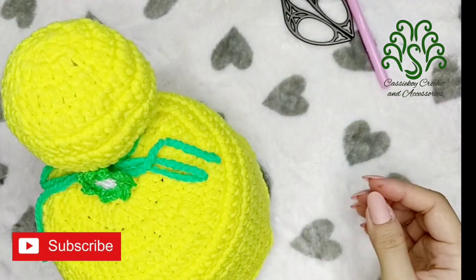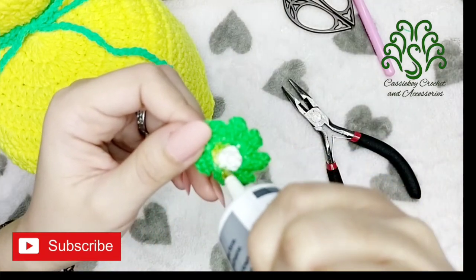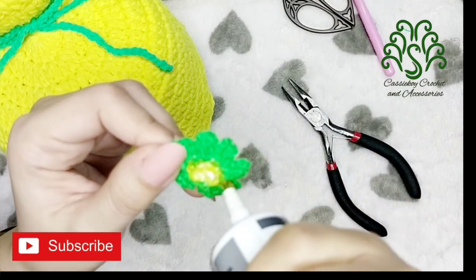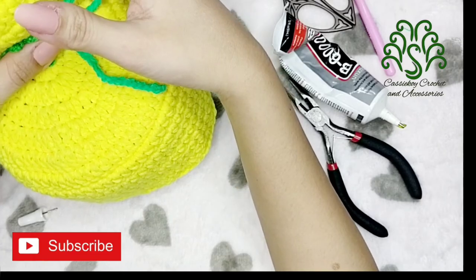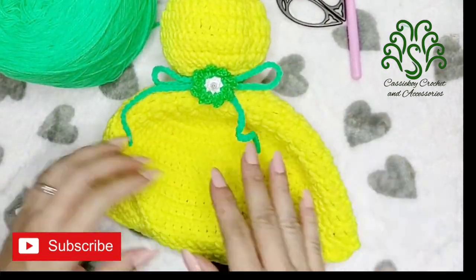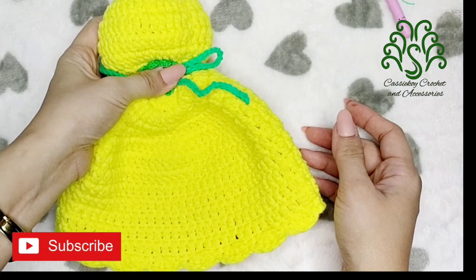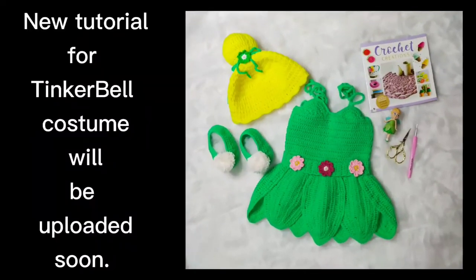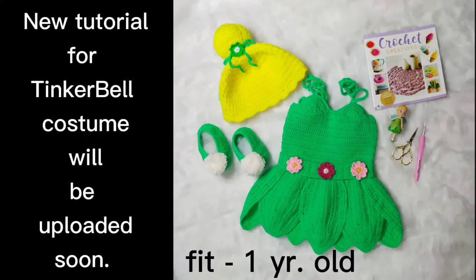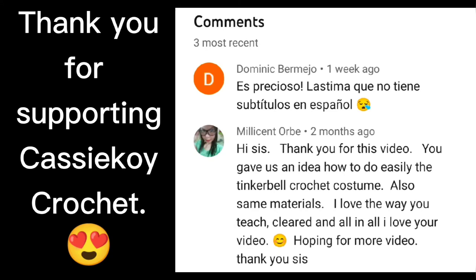Then we can add the flower, and you can also put beads at the center of the flower. Use fabric glue to attach them, or you can also weave this into the hat. When you've done this part, you have completed the Tinkerbell crochet hat — or actually, this is Tinkerbell's hair. I hope you like this video — if you do, please hit the like button and don't forget to subscribe. I'm going to be making a new tutorial for this one that fits a one-year-old. I already have a crochet tutorial for the Tinkerbell dress, so you can also watch that. Thank you for watching and I hope to see you on my next video.